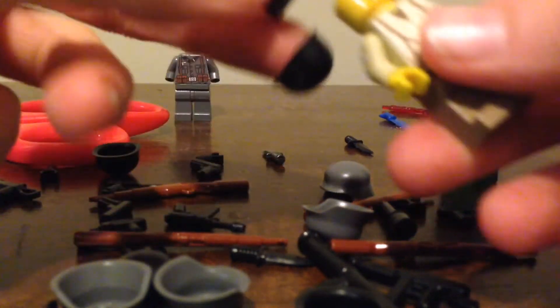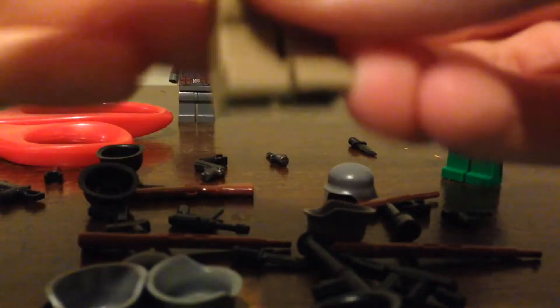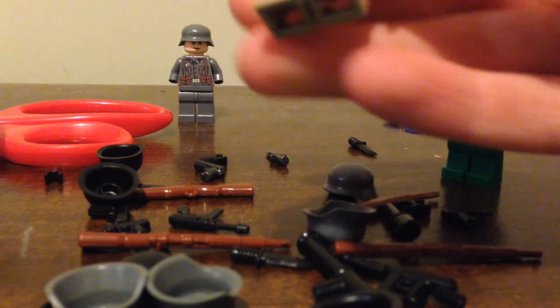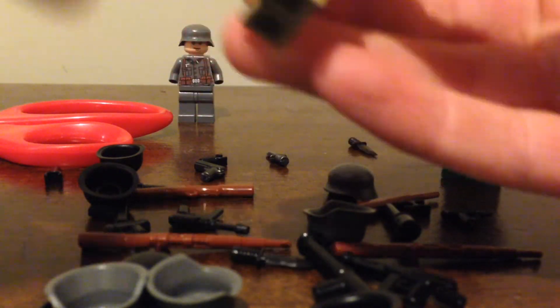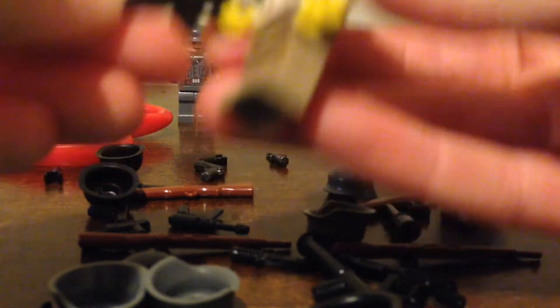Putting a helmet on one of our Americans here. I am going to be doing a major stop motion series — all historically accurate, original — it's going to be great. And I got an M1 carbine right here, so just putting that in his hand. Wow, I really like how that looks. It looks great.